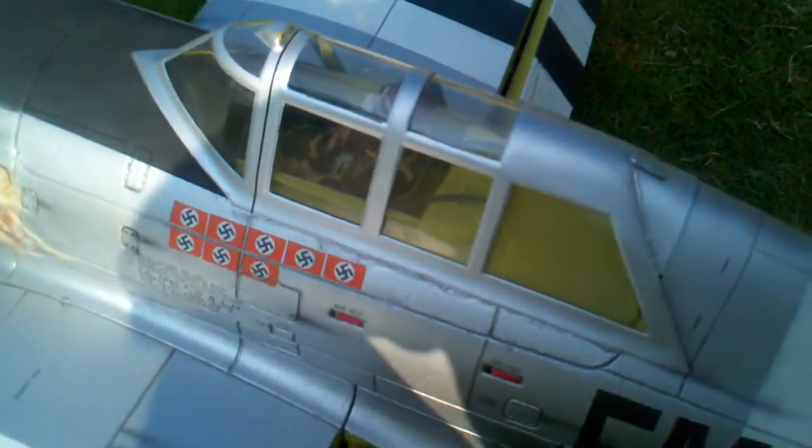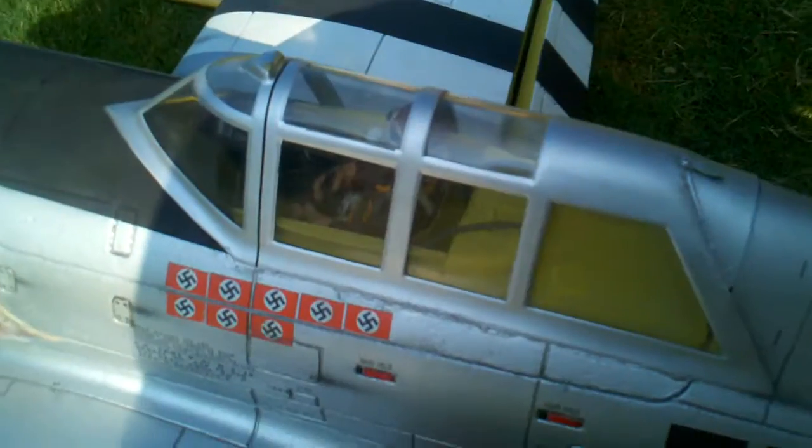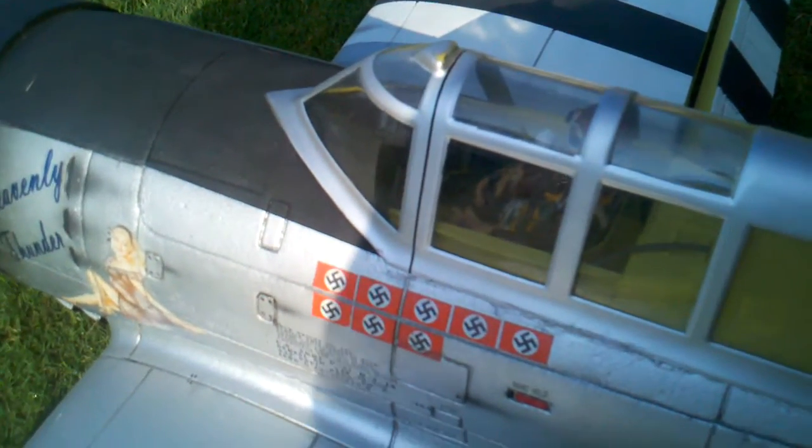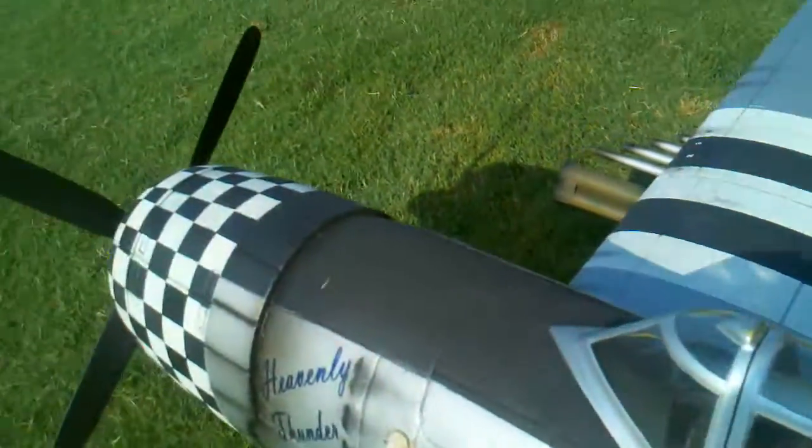The overall change here has added about a pound to this airplane, so now its flying weight is about ten and a half to eleven pounds. Since this bird comes in a little tail-heavy even stock, I'm using a pair of Gens Ace 5500s, and I still had to add five ounces of lead weight to the cowling, which I'll show here in just a minute.